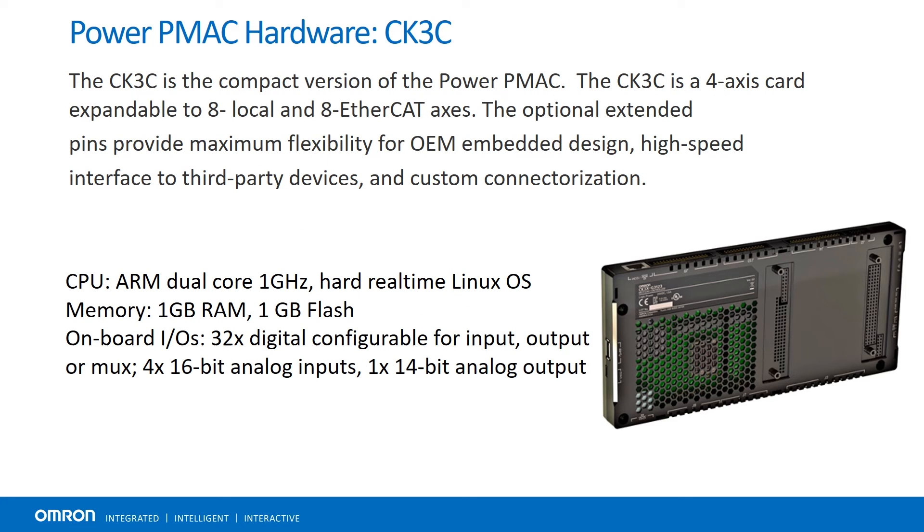The CK3C is the most compact version of the PowerPMAC, making it a great option for benchtop machines or other areas where space is at a premium. The optional extended pins provide maximum flexibility for OEM embedded design.